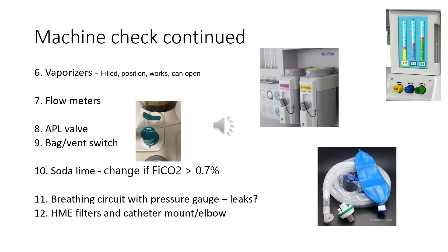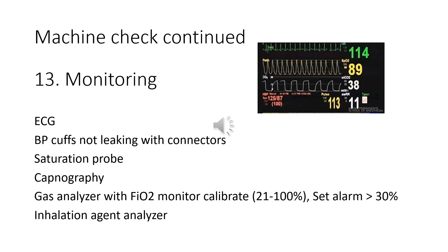Check your breathing circuit for any leaks, and ensure that you have an HME filter and catheter mount available. Ensure that all your monitoring is available and functioning, including your ECG, non-invasive blood pressure, saturation probe, capnograph, and gas analyzer. Ensure that your oxygen monitor is calibrated and that you also have an inhalational agent analyzer.